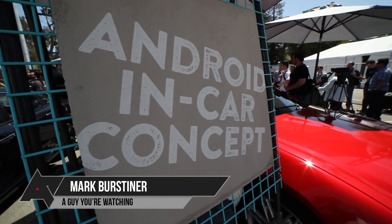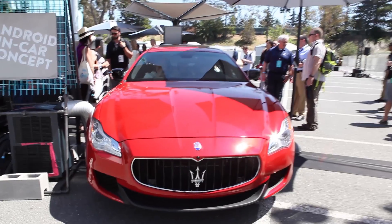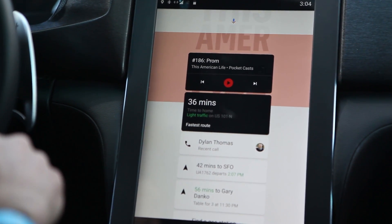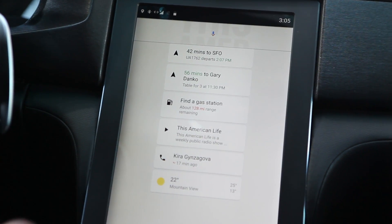Here at Google I/O 2016, there's a lot of new stuff to see. Android Auto has been updated a little — there's some new stuff in there, and there's a video you can check out on that on this very channel. But what we're going to talk about here is the Android in-car concept.